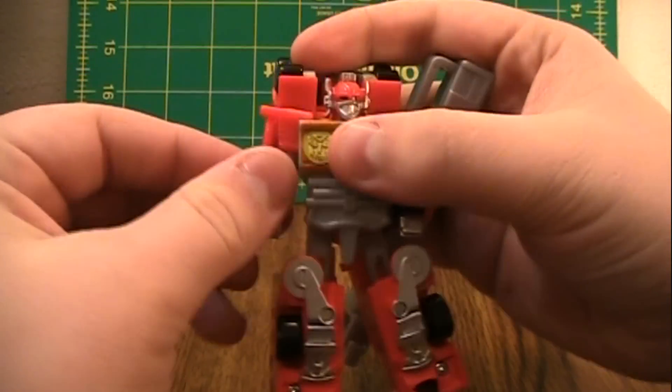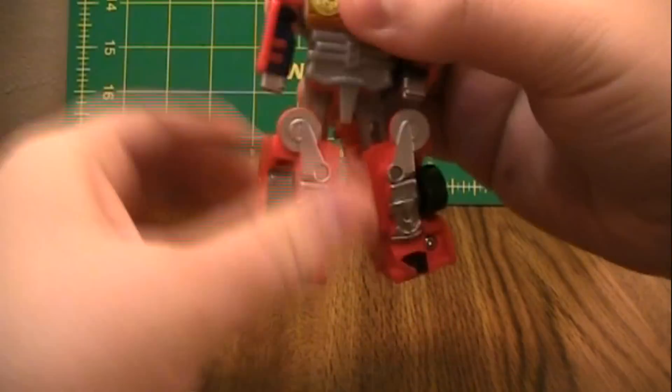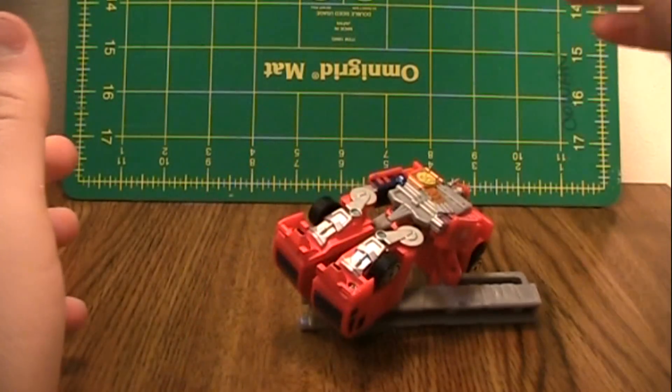For articulation, his arms go forward and back. Head goes 360 degrees. Legs go in and out like this. You can move this, but then he's going to fall.